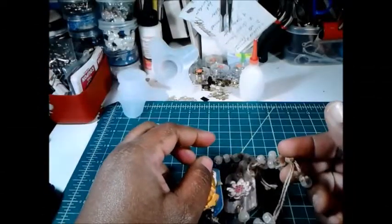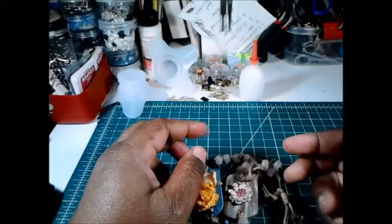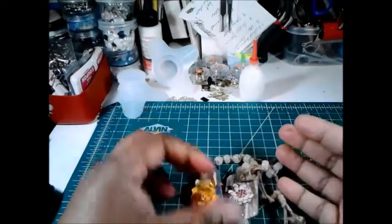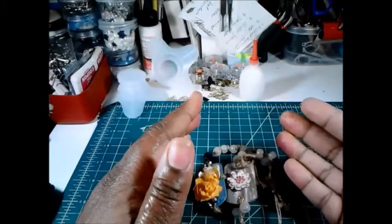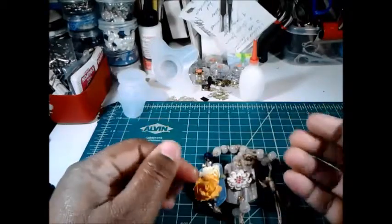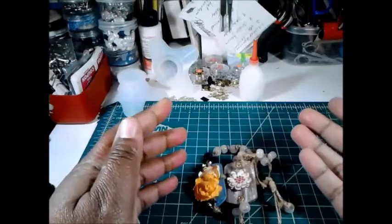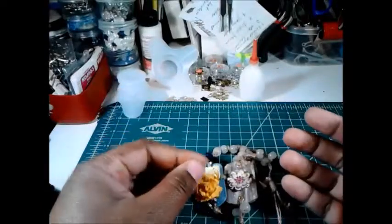Hey everyone, welcome to another edition of Today's Special Minis. I'm here with my project share for volume 5 of It's a Link Party with Tamika from Scrap the World. The challenge was to make treat bags — so this is not the treat bags. I figured if I'm going to make some elaborate treat bags, I'm going to make something to go in them to show them off and display them to their best potential.